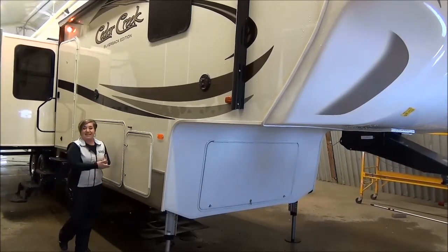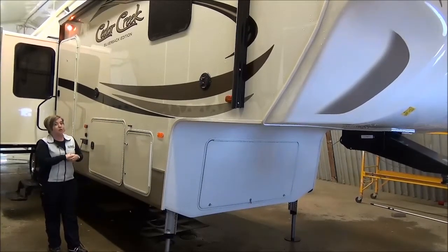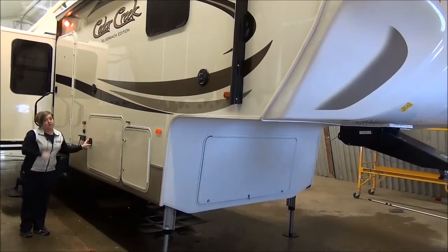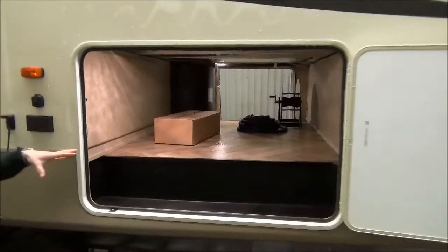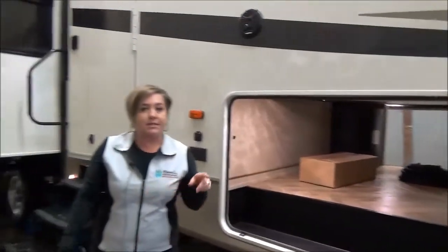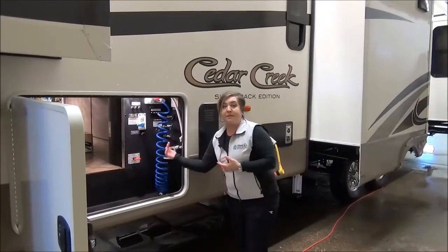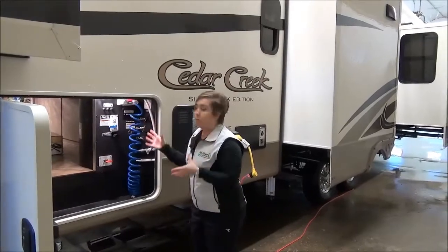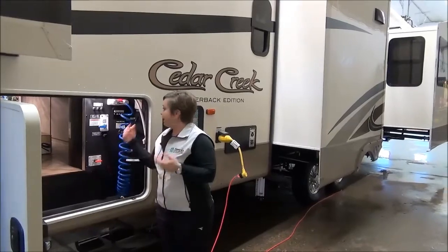Insulation is top of the line as well — tank heaters, thermal pane windows. This trailer also has a six-point hydraulic automatic leveling system, outside speakers, weather shield on your awning, and one of the larger basement storages you'd expect in a high-profile trailer. It's beautifully finished off with linoleum inside. You've got a cord reel in there. On the other side is your central docking station, where all your cords and cables come up. Independent slide-outs. You've got all your dump valves right here in a nice warm compartment. Winterizing is easy. And there's an outside shower — it's awesome.